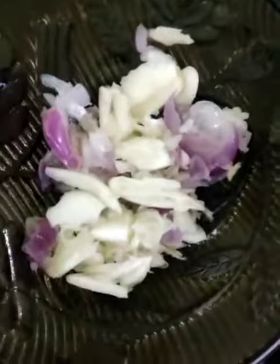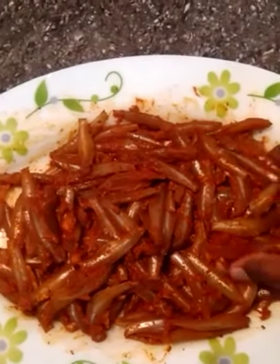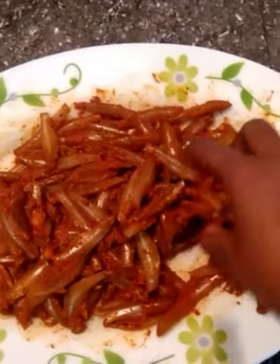Add a little bit of the chudamain and continue mixing it in.